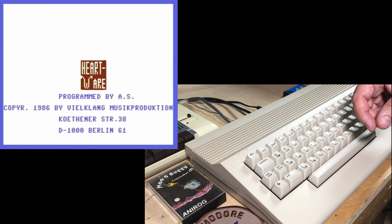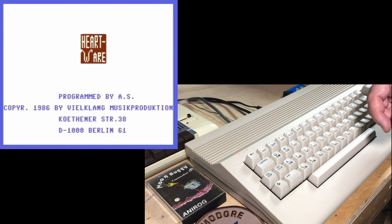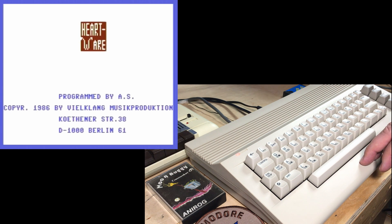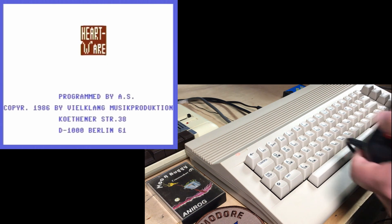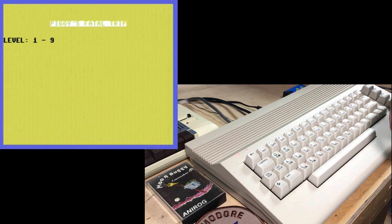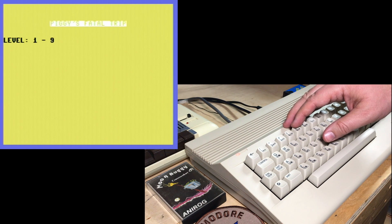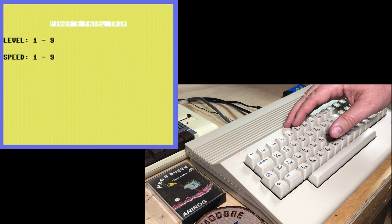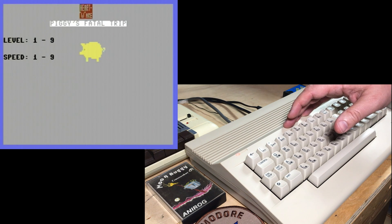This is kind of fancy. I'll press the fire button — no joystick here. Space bar — Piggy's Fatal Trip! Level 1 to 9. We'll do level 5, speed 5, I guess. Here we go.